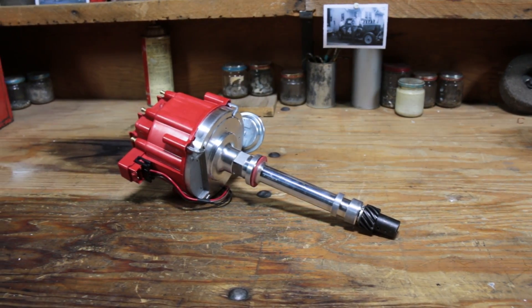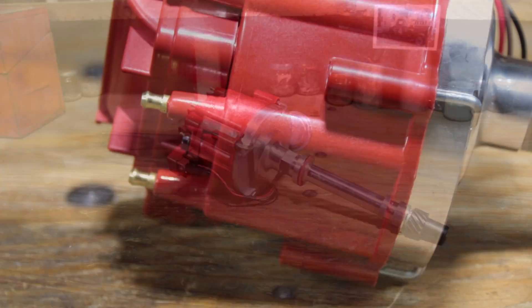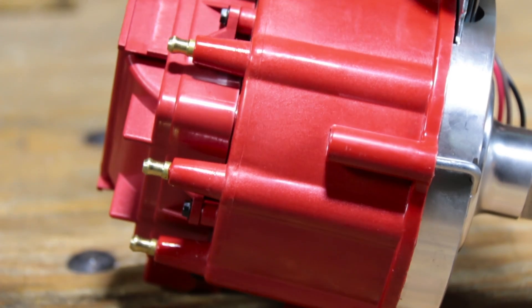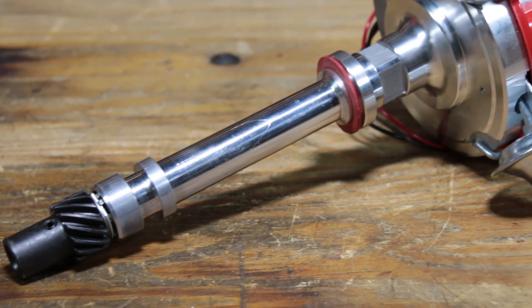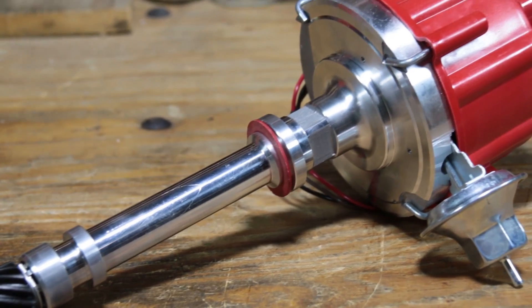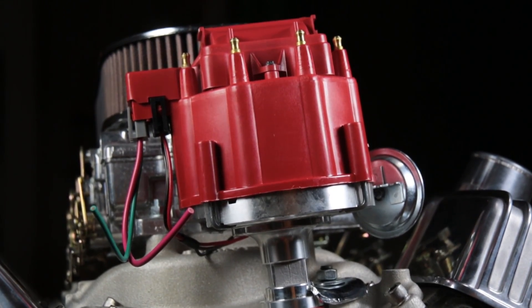Speedway Motors' blueprinted Chevy HEI distributor is designed to give your engine reliable ignition and keep it running at top performance. Six inches from front to back, this HEI distributor is intended for use with small or big block Chevy V8 engines.